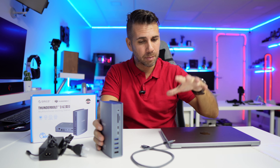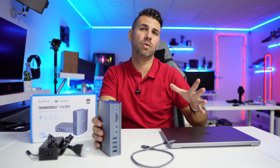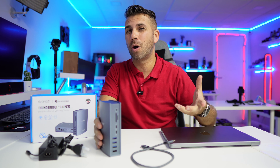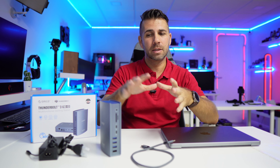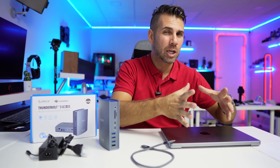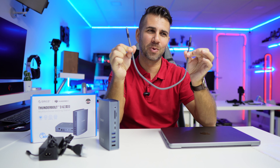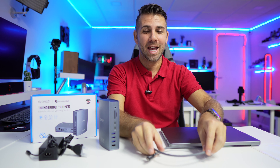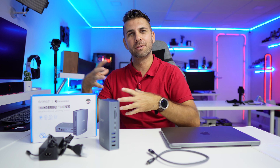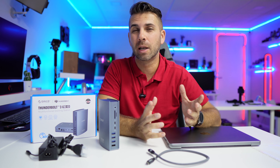One important thing to keep in mind: in my case I can take full advantage of Thunderbolt speeds, like the 2,500 MB/s SSD result. You won't get that on a USB-C docking station. So you need to decide whether you need a Thunderbolt or USB-C dock, because the prices vary significantly. A single Thunderbolt cable — one and a half meters — cost me about 70 euros. Thunderbolt is expensive, but worth it if you actually use it. Orico also has USB-C options that are more affordable.